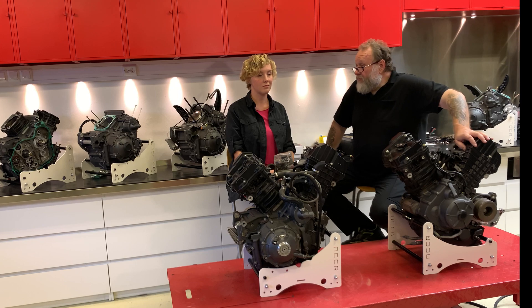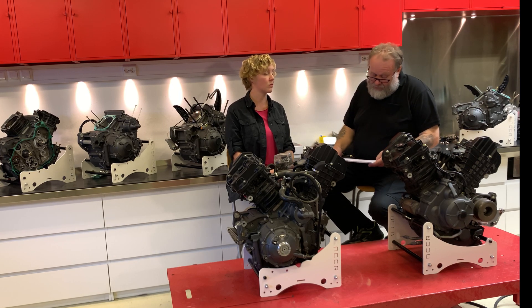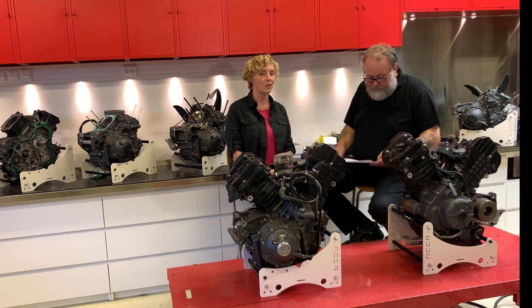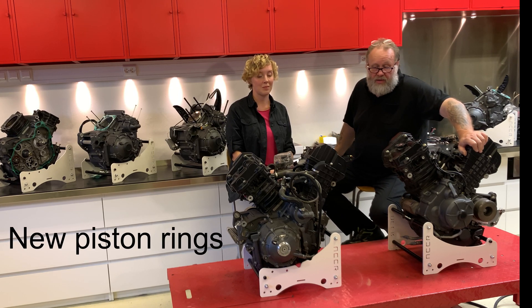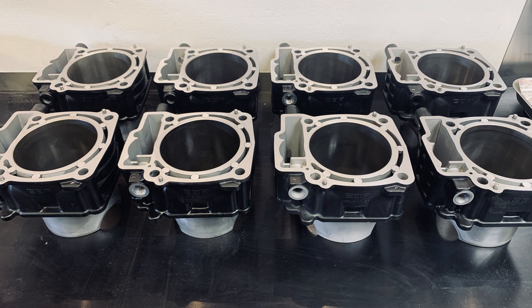The package will include checking, cleaning, and balancing of all four injectors, and valve clearance of course. You will also get a detailed list showing everything — spark plugs, piston rings. Piston rings we make new as well.